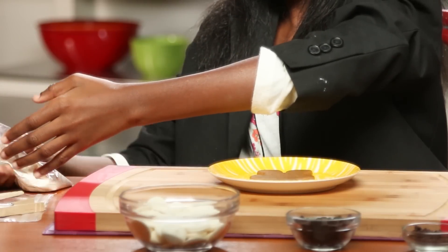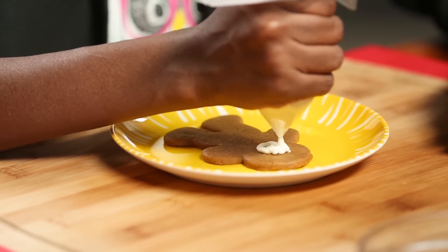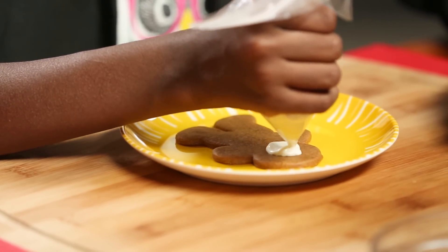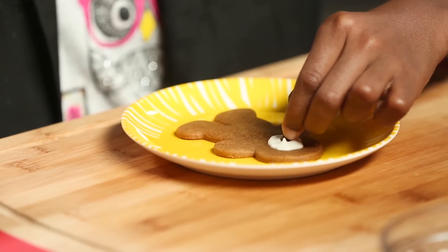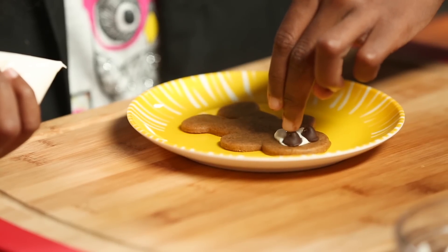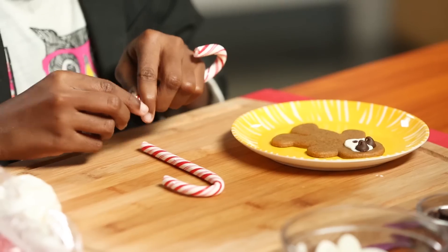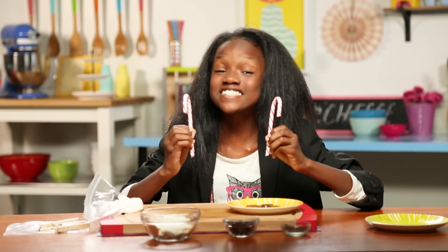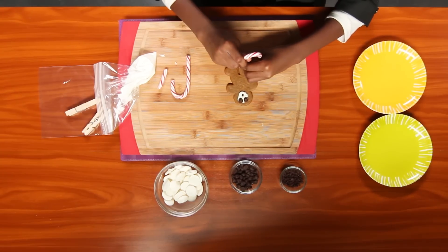Put your candy melts in your hacked pastry bag. Apply some candy melts on the cookie's face like this, then put a mini chocolate chip on top, then two regular chocolate chips for eyes. While those harden, take your candy canes and break off about one inch — these will be the skis!